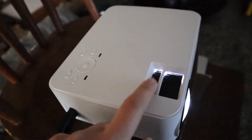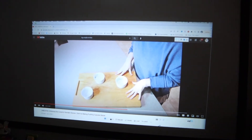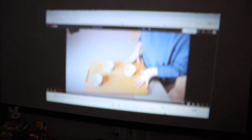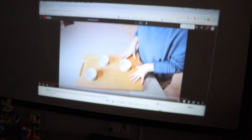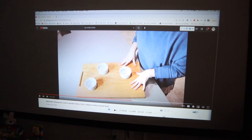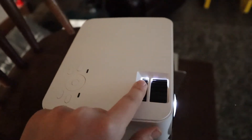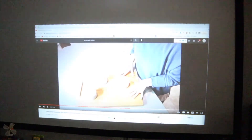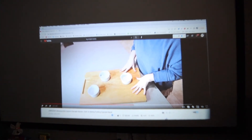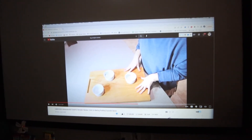And then right here you're going to adjust the screen. You can see that is making it blurry, and then I'm just going to adjust it to make it clear. And then this notch right here — you can twist it to alter the direction of the video. This is perfect for if you have the projector tilting up to get a larger picture on the wall; you can use this to help get the right angle.